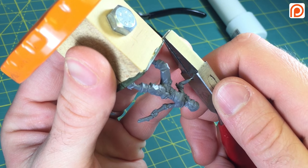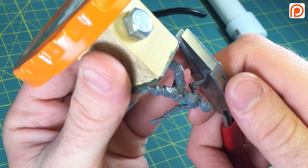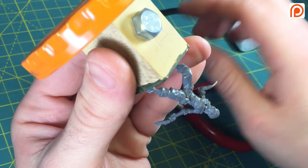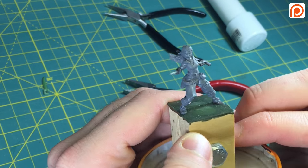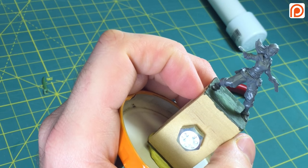This is episode number 11 and in this tutorial we're going to be covering sculpting hands holding objects. In this case in the tutorial it's going to be this pirate girl holding a saber.